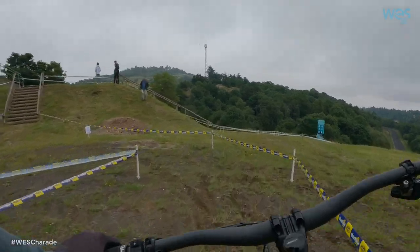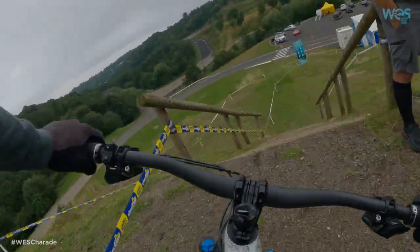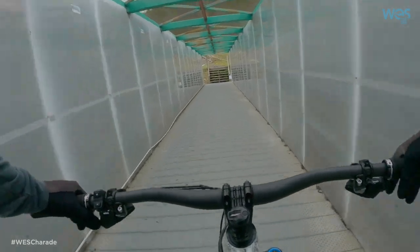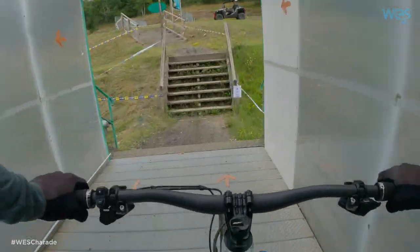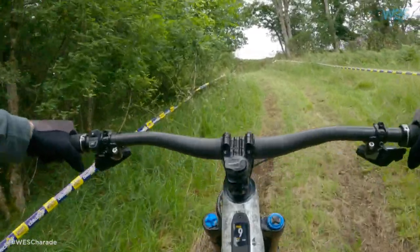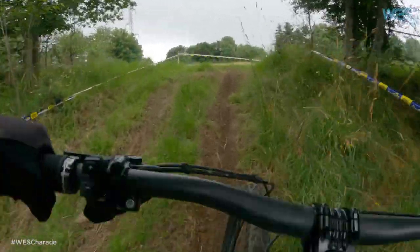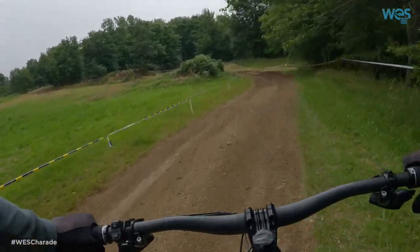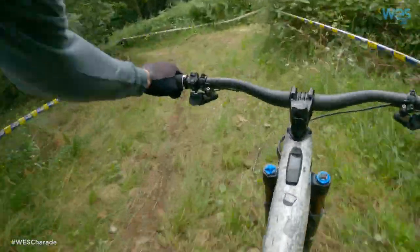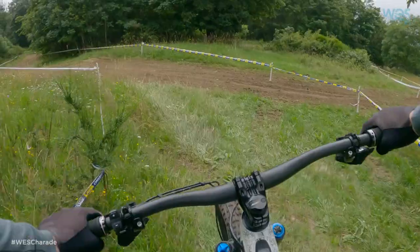Starting off the lap with the first take of the feature, over the racetrack. Those have hidden roots just underneath the surface — I'm sure they'll come out in between the race. Tiny bit of recovery. Coming into the first take feature, second feature — Rock Garden. It's quite nice.